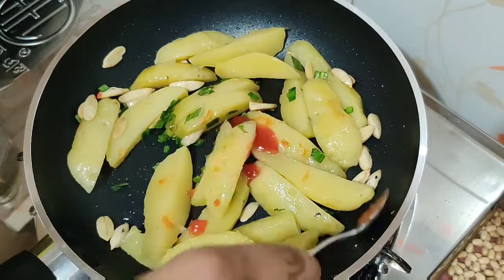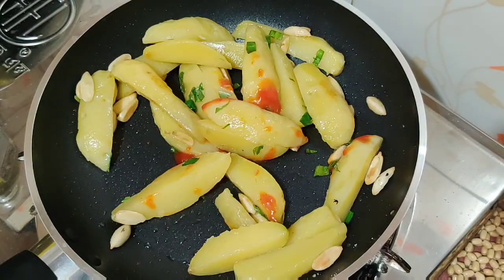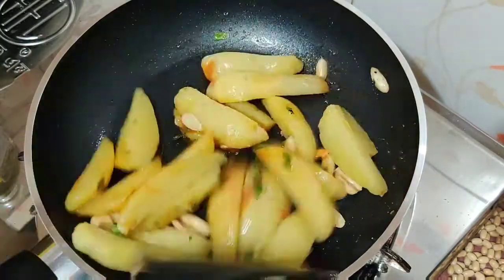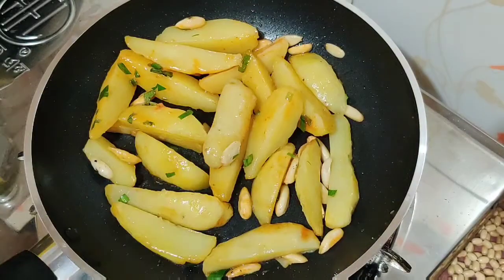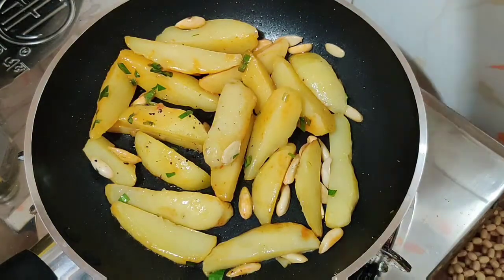I will add tomato sauce. I will add tomato sauce to it. I will cool this sauce. I will add everything to the sauce.